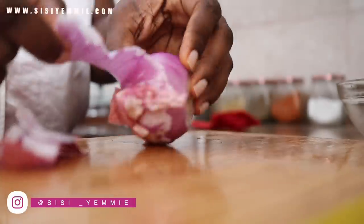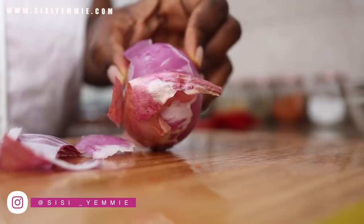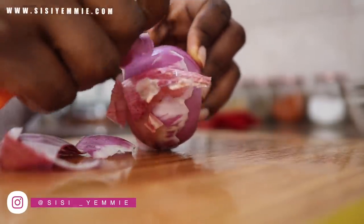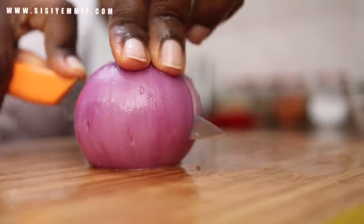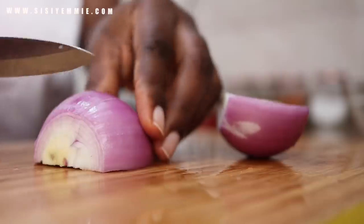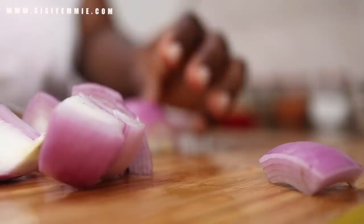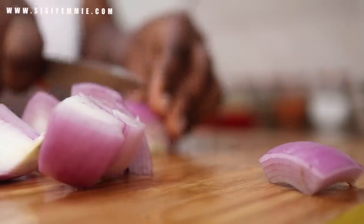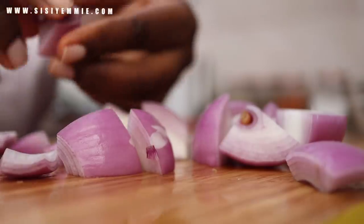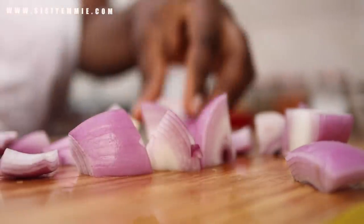For the onion, I'm peeling off the skin and cutting it into big chunks. You can cut it into little chunks, but I thought it was more visually appealing to cut it into bigger sizes.